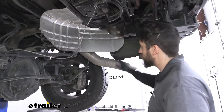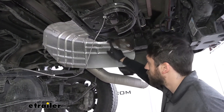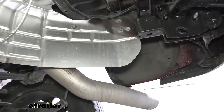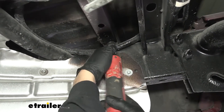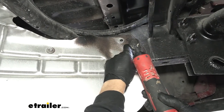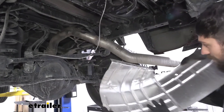Now that we have our spare tire out, we're going to come underneath the vehicle. We're going to have a heat shield here that we'll need to remove as well. We're going to have various fasteners — a couple over here as well as a couple on the back side. We'll use a 10 millimeter socket to go ahead and remove all of those. Now with our heat shield removed, we can go ahead and set it aside.